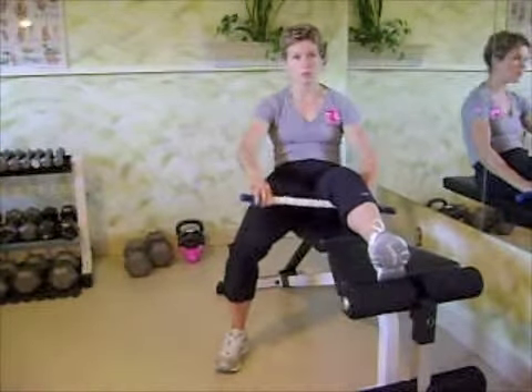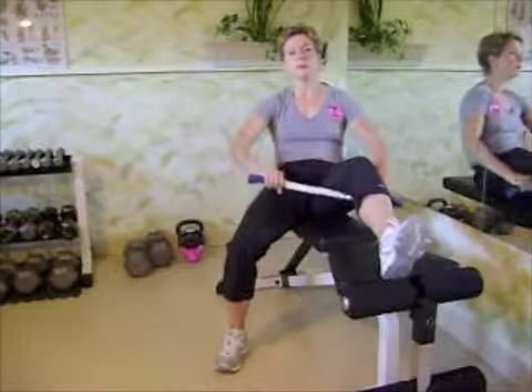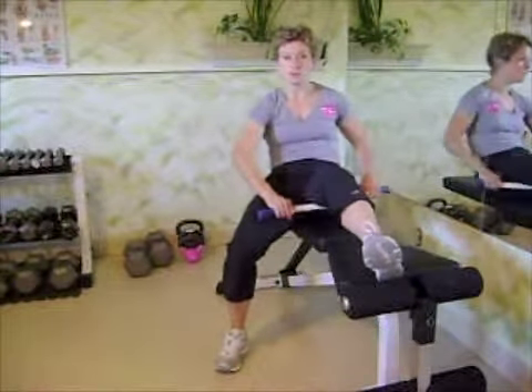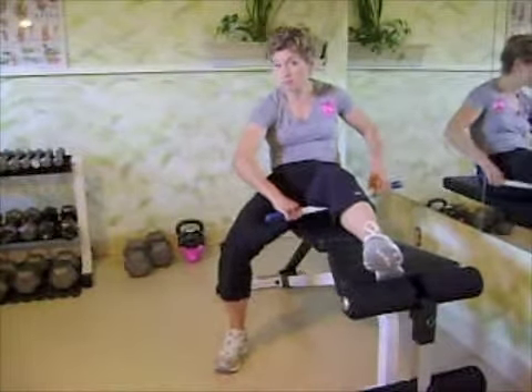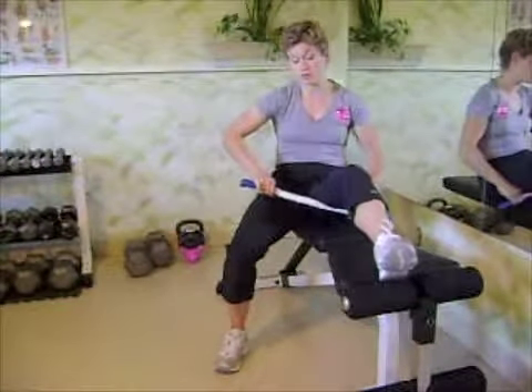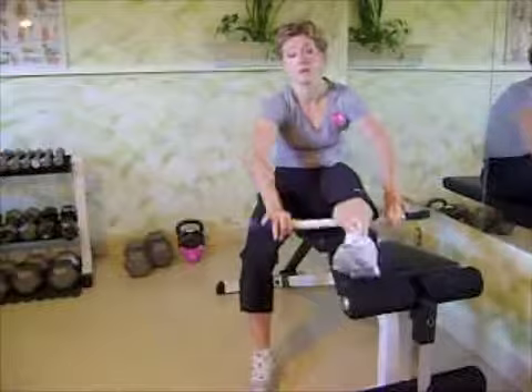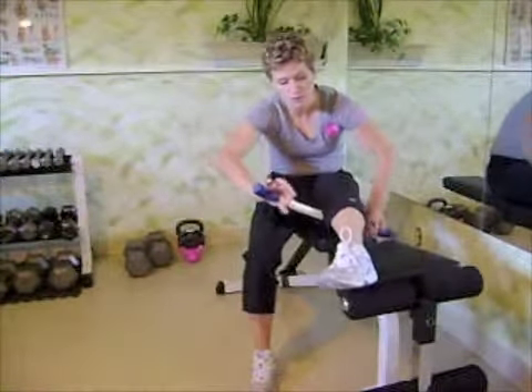Go back and forth until you feel that little point of tension where it's talking to you, and hang out there until it's about 30 percent reduced in pain. If you're not feeling much, move down to the calf — same concept with the back of the lower leg.